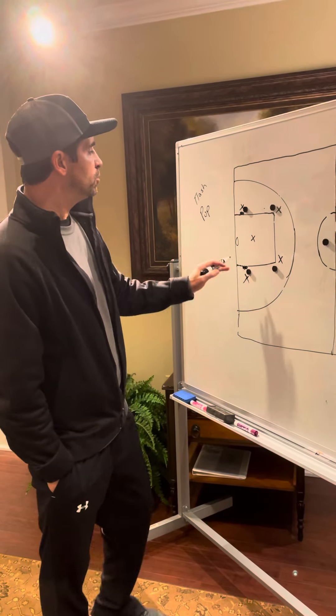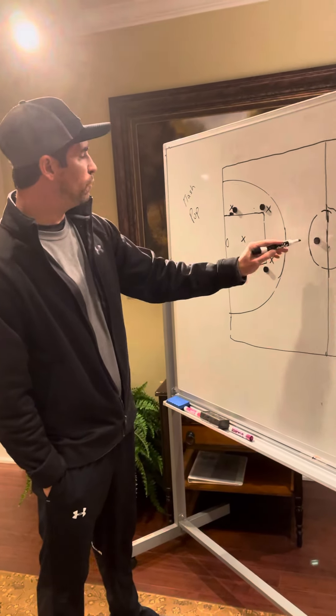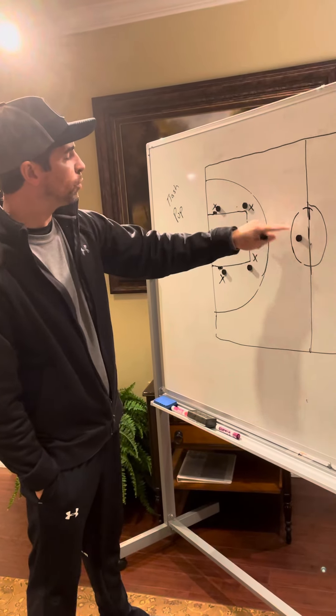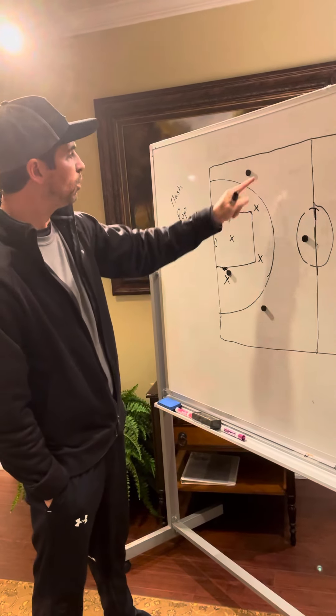So what we're trying to do is get easy baskets. Work the ball as close as we can to the goal. If we call Pop, our guards — we have our point guard — our two high posts will come out here, and then we will try to work the ball to one side.